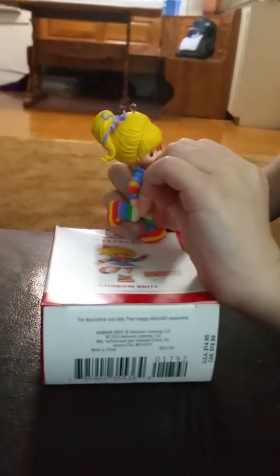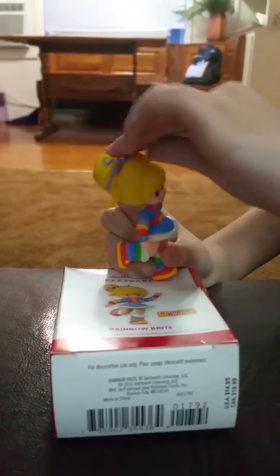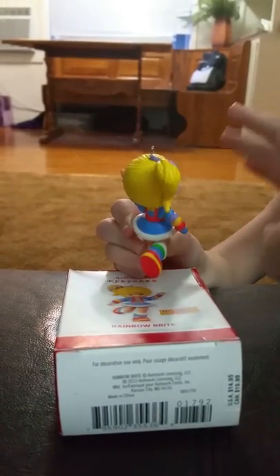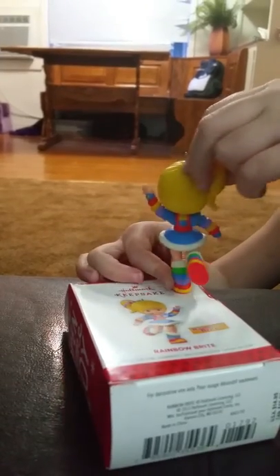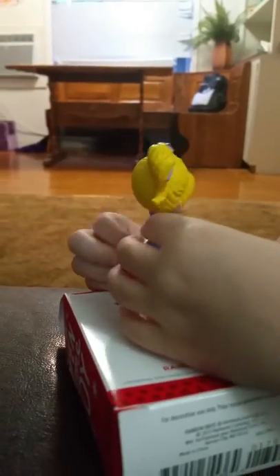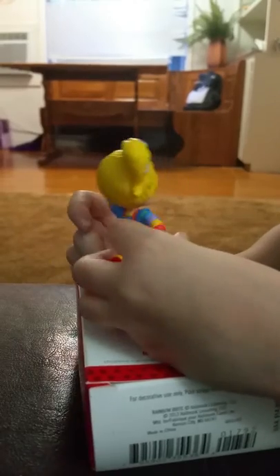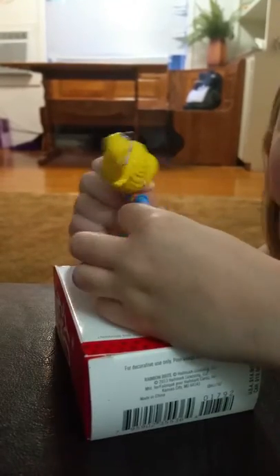And she has a rainbow right here. We do not have a tree yet so it's not really like a Christmas ornament right now. It's not Christmas anymore but we have it for next year. We got it from this Christmas.